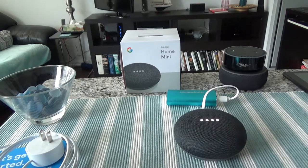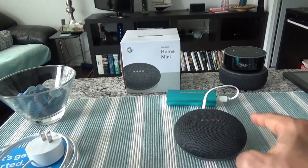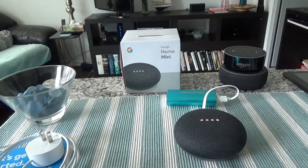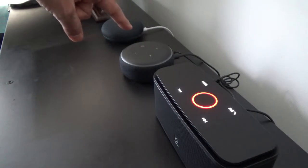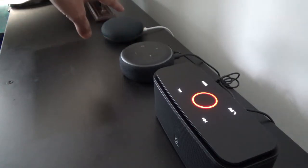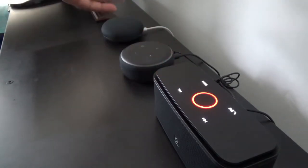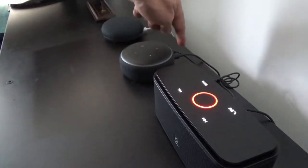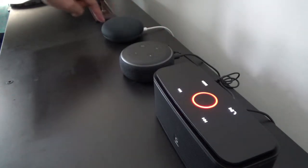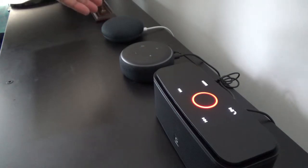I asked Google Mini about the weather. It said: 'Currently in Toronto it's 14 degrees and cloudy, with a high of 16 and a low of 7.' One thing to note: Google Home Mini cannot connect to a speaker via a wire — it must use Bluetooth. Amazon Echo Dot, on the other hand, has a wired audio output, which I'm using right now.